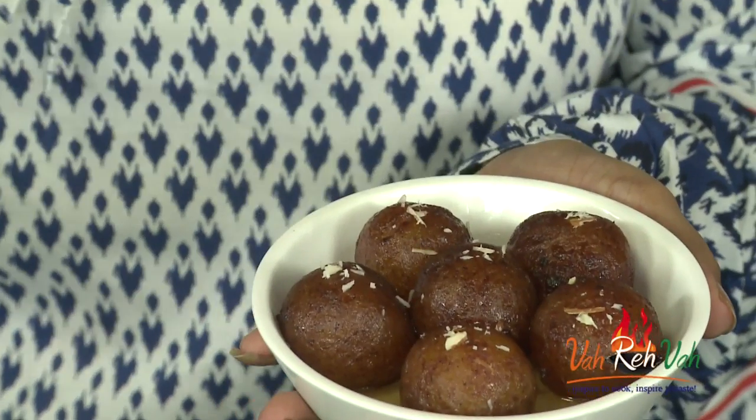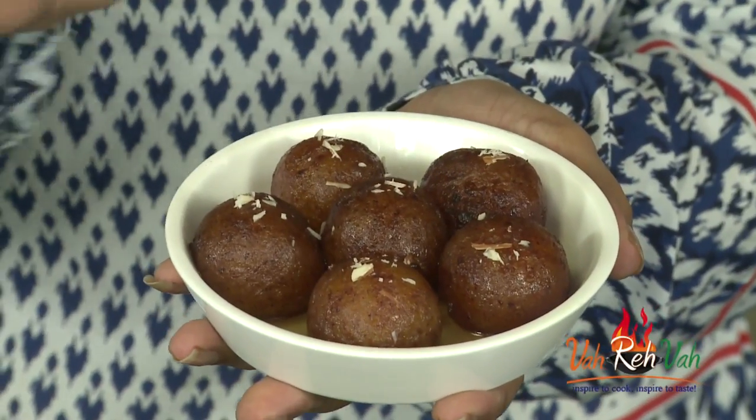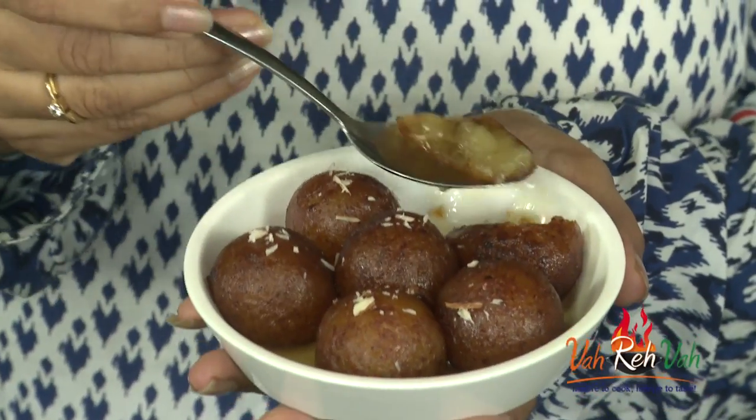Here is our sweet potato gulab jamun ready! You cannot even tell that this is made from sweet potato. You can see nice shapes, an excellent color — not too dark, not too light — a perfect gulab jamun color, and it has soaked perfectly. Wow, it's not too sweet but very tasty!